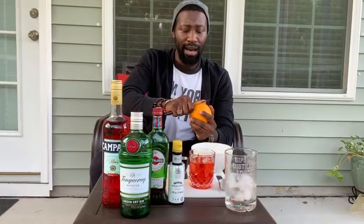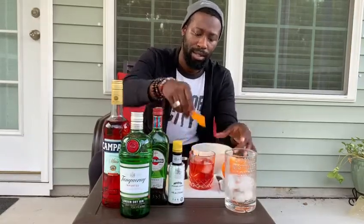Traditionally, you'd have an entire orange slice sometimes to go along with your Negroni or spritzes or anything like that. I'm big on more so just the rind. I love having just that citric kind of aroma and flavor without adding more to it than I need to. So you just zest that over the top here, rim it within your glass, and stick that in.